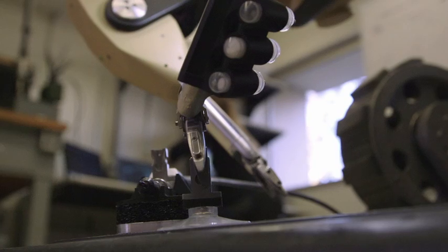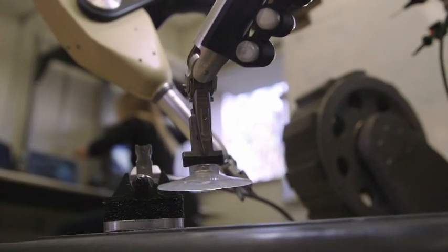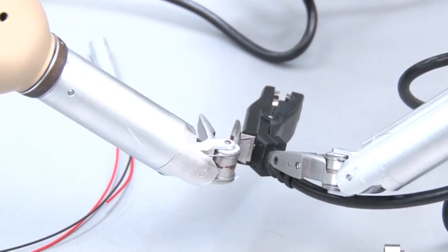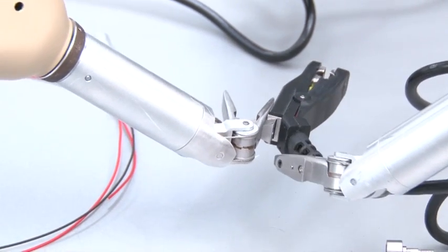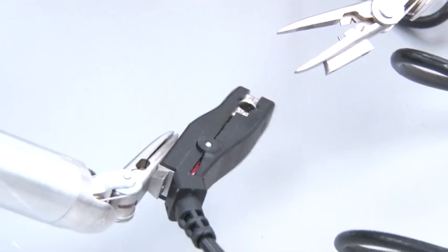Another feature of Taurus is the ability to quickly and remotely switch tools through an interface we've coined the Dovetail Adapter. This allows the user to have a variety of specialized tools at their disposal and to rapidly reconfigure after the system is downrange and on target.